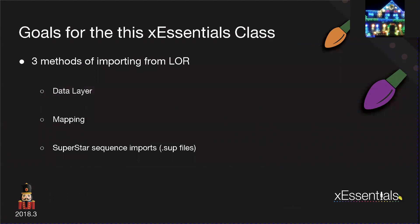The goals for this XLights Essentials class are very simple. I have three methods that I'm going to talk about today for importing from LOR: the data layer, the mapping, and the superstar sequence imports. These are the three ways that I know we can bring data in from LOR into XLights.